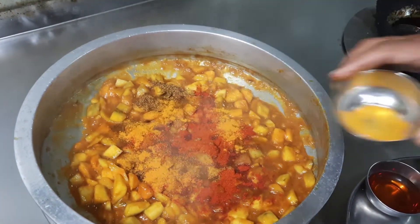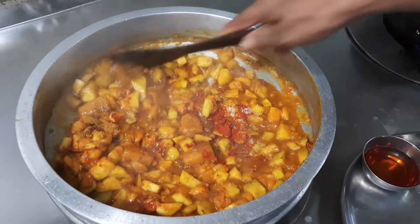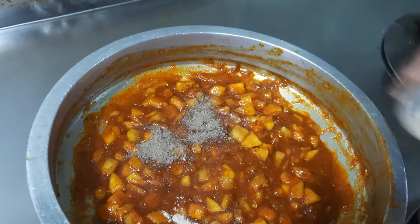Now adding turmeric powder, a little salt for taste, asafoetida, pepper powder, and honey.